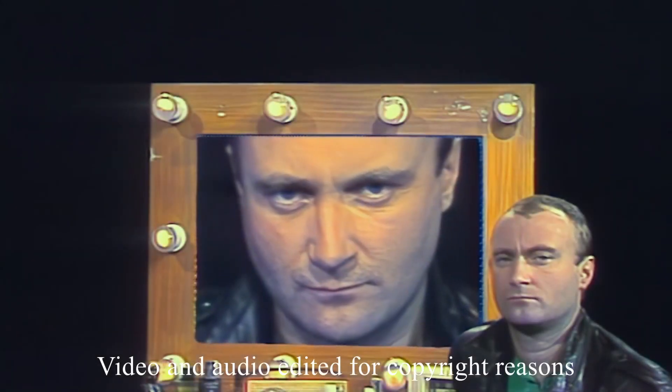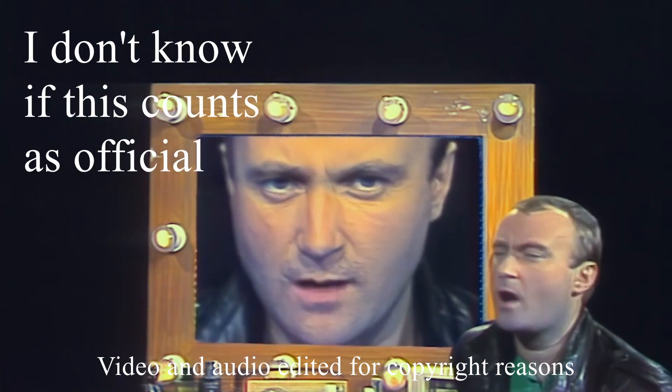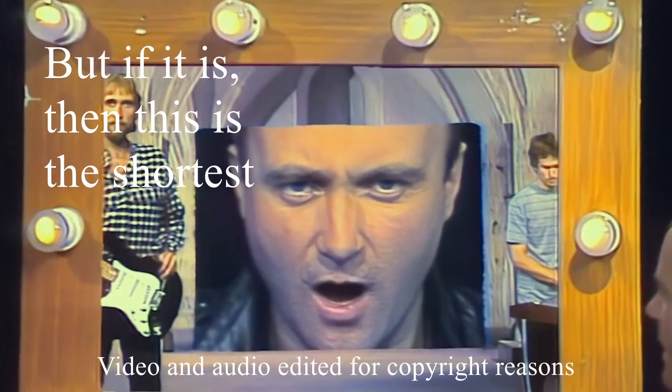Before we continue to the live versions, there's another video I need to show — an exclusive Strike2TV MAMA video. I don't know if this counts as official, but if it is, then this is the shortest. It's just 3 minutes.